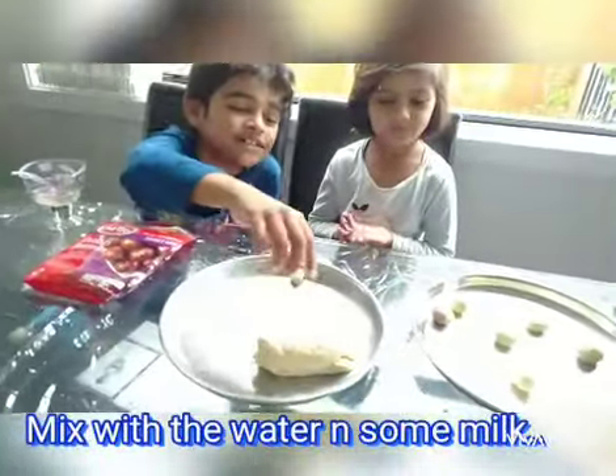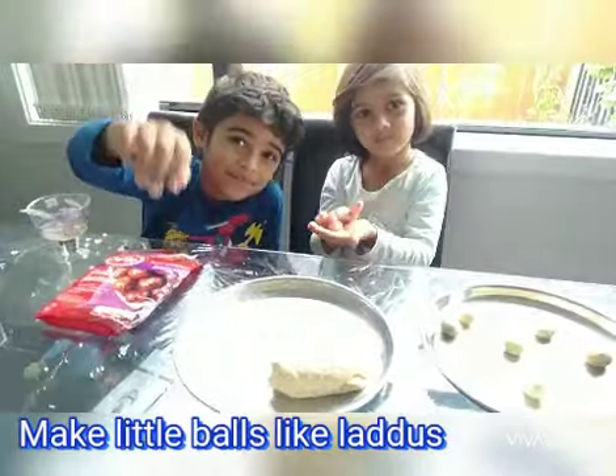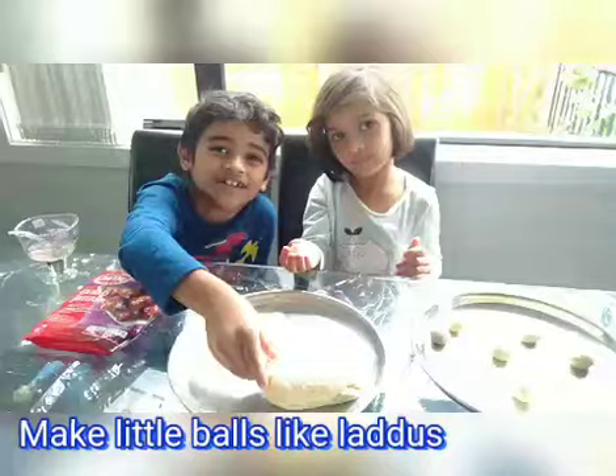Our mama already made the dough, so now we're just going to make them into balls. And then our mama is going to fry them and then put them into a sugar syrup.